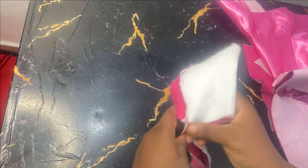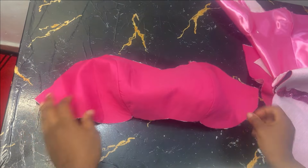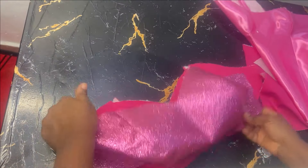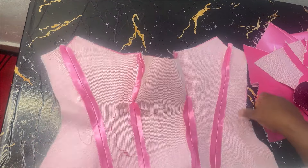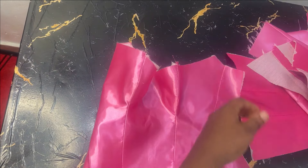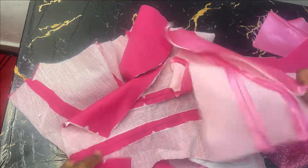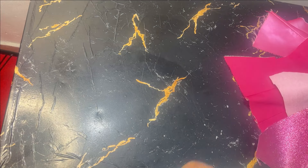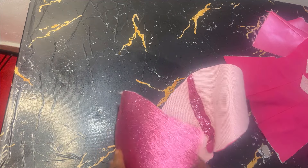I've gone ahead and sewn the pieces. After sewing, you're going to open your seams and iron them open. This is the lining of the bustier — this is what it looks like. This is the main fabric for the bustier. These are the main pieces for the overbust corset, ironed flat. That's the front, and this is the lining for the front as well. These are the back pieces — two lining and two main fabric, ironed. Now I want to adjust my pattern a little bit.